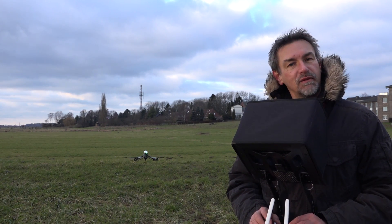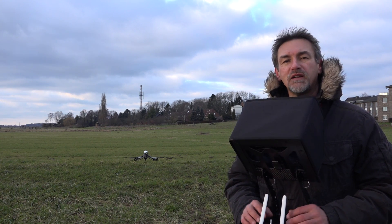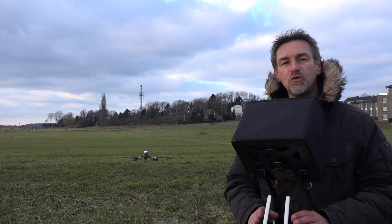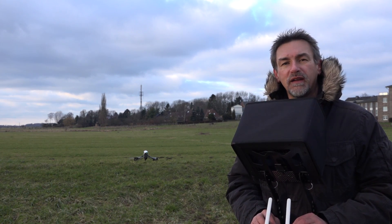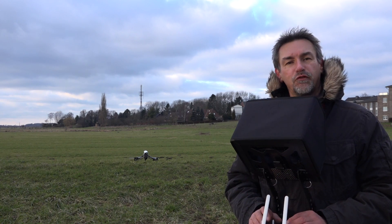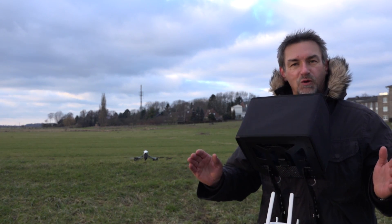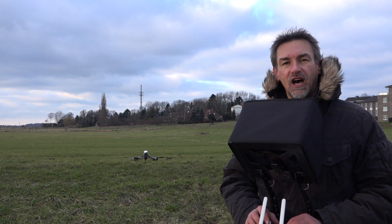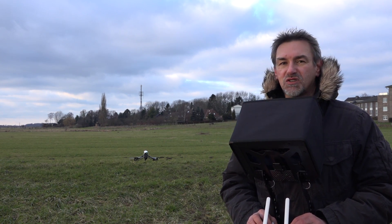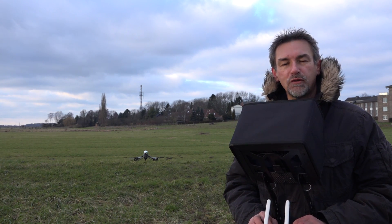There are more videos coming about the Inspire 1 covering different flight modes and the different options you have in flight. But this was the first video — the first flight of the Inspire 1. Thanks for watching, hope it helped you a little bit. Give me a like on my YouTube channel, subscribe to my channel, and as always — bye and moin moin!